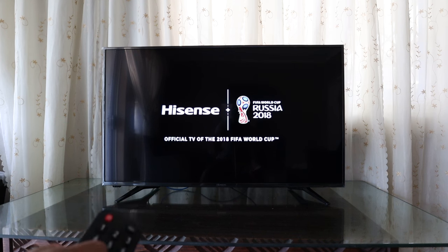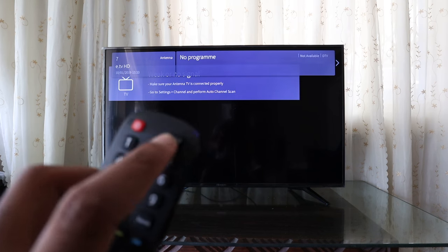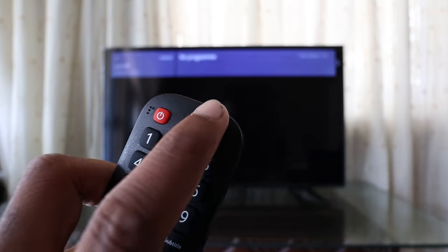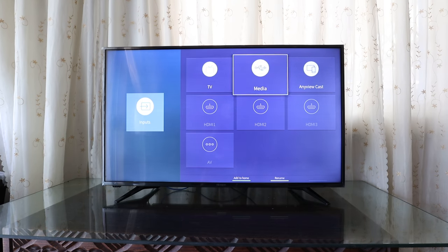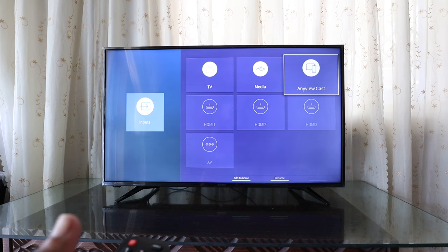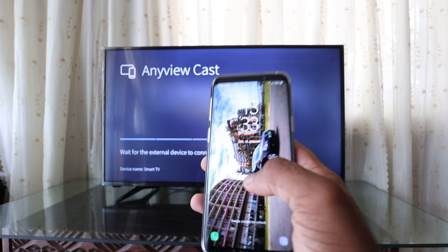Hey guys, so here's a quick video on how to connect your Samsung phone to a Hisense TV. I'm going to turn the TV on right now. I'm going to use the input button, go to AnyView Cast, and select it.